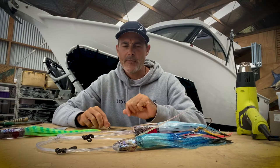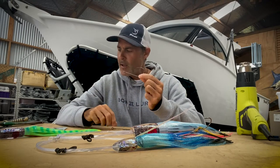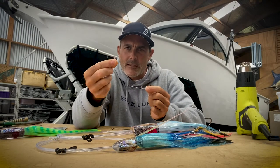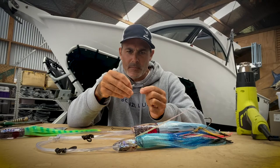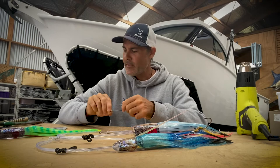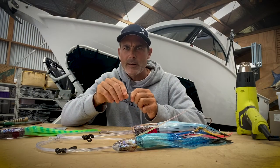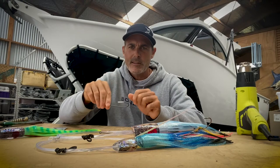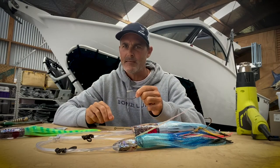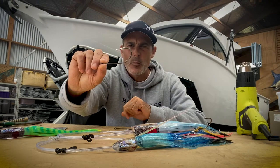First of all you want to grab yourself a couple of light gauge hooks like that. They are ridiculously sharp, so what I do is cut yourself a couple of little bits of tube and just slide them over the end like that to start with. That little tip will stop you getting a hook in your hand, because when you start to use these hooks they just seem to jab you all over the place.